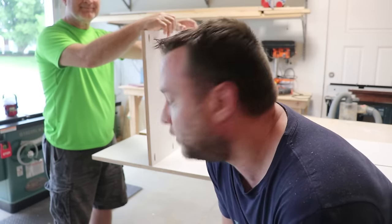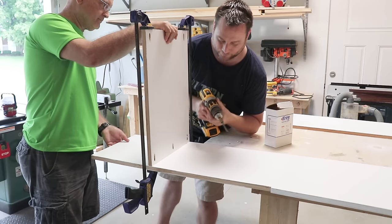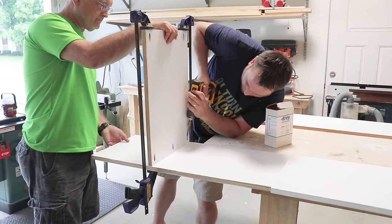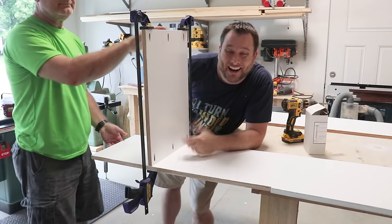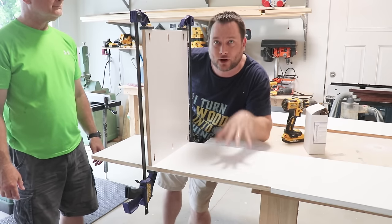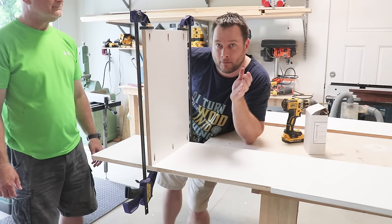We're about to Kreg jig the first shelf in. I've enlisted my dad as my helper, and one trick I've learned to hold the shelf in place while you're Kreg jigging is to use a clamp. So let's put the clamp in and then start using some screws and tightening everything up. I always like to set my torque so I don't go all the way through — usually 11 is where I like it. Now I'm going to take the clamps off and do this for all the shelves on one side, then flip it and Kreg jig the other side.